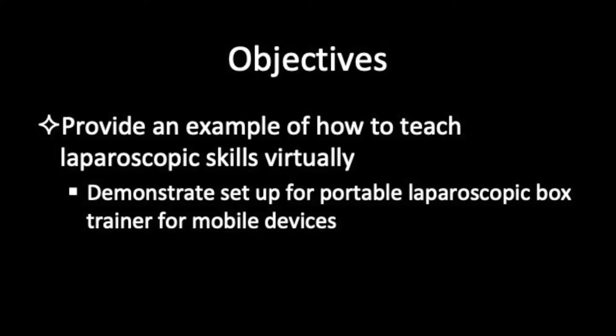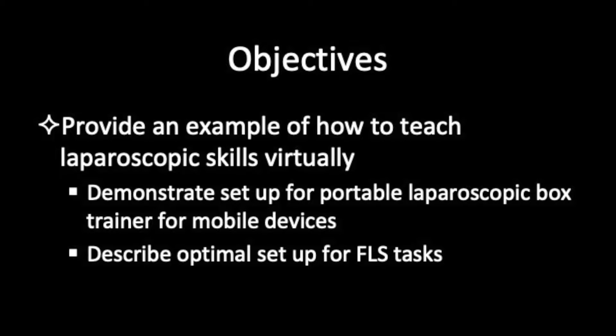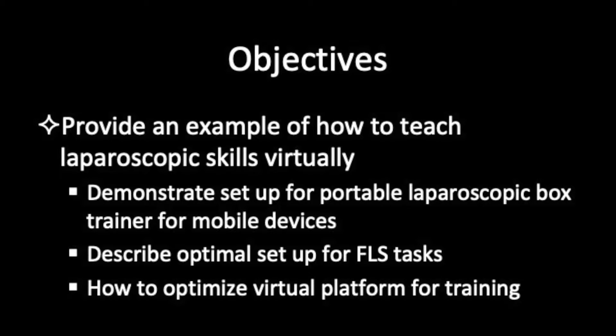The video will demonstrate how to set up a portable laparoscopic box for mobile devices that will allow learners to set up the box in any location such as at home. It will also describe the setup for FLS tasks to provide optimal and similar triangulation to the actual FLS box trainer and how to optimize the virtual platform for training. In this video, Zoom will be used as an example.